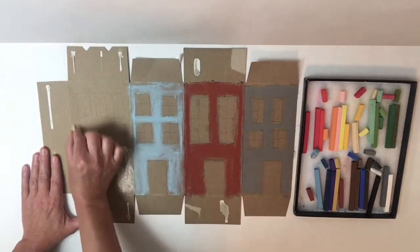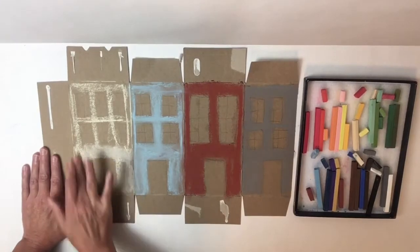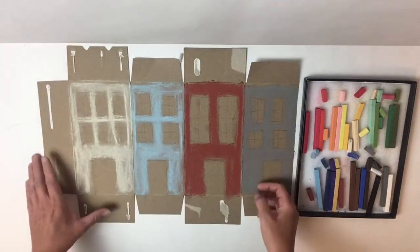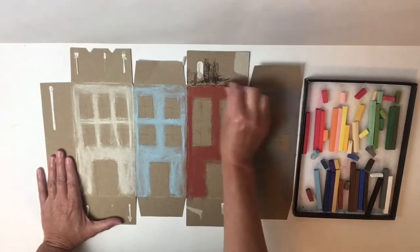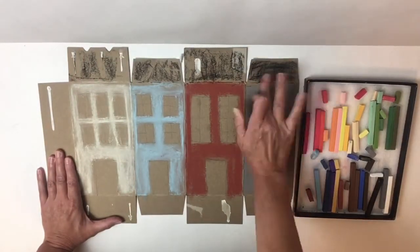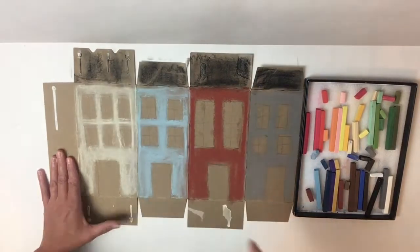This one I'm going to make kind of a yellowish color. And see, I'm avoiding coloring over my windows — I want my windows to stay the color of the box for now. Now I'm going to move on to the roof. This is already kind of brown, so I'm going to add a darker color — I chose some black. I'm just going to loosely put some color in there. I'm not being very neat about it — you can be as neat or as sloppy as you want. I'm going to smudge mine a little bit, just using my finger. If you don't want to get all dirty, you can use a tissue or something of that nature.